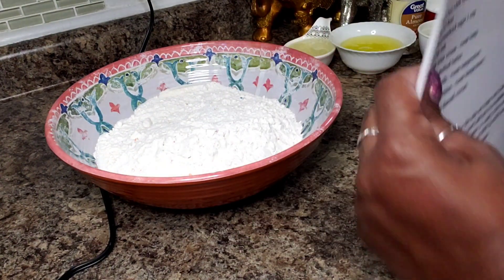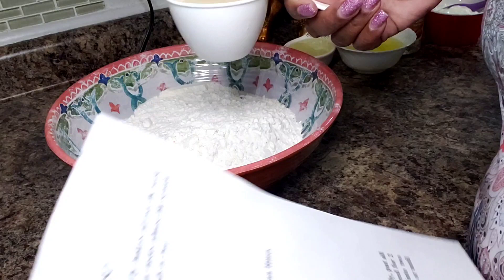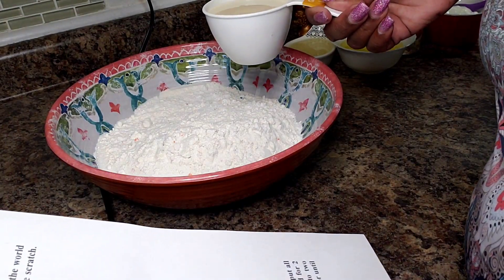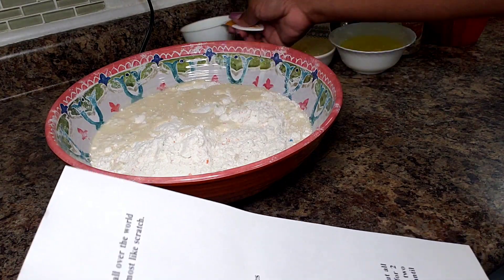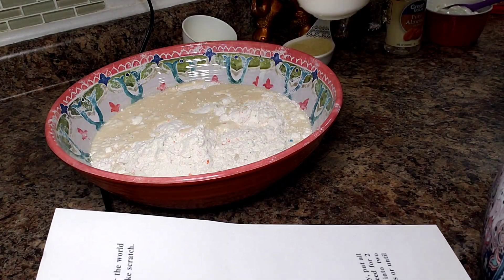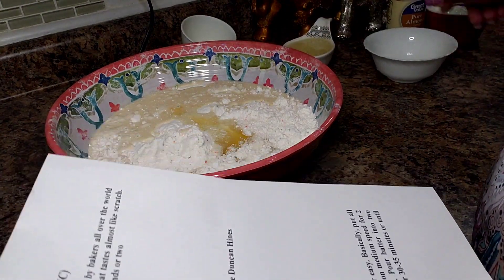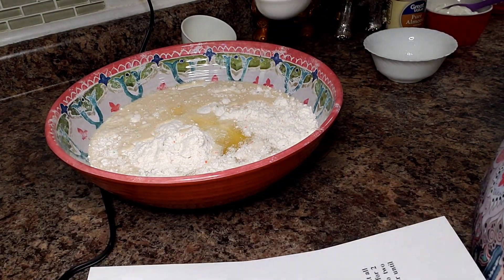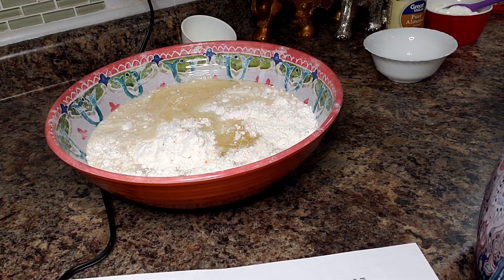It also calls for one cup of milk, and the instructions are to just pour everything in — that's my type of recipe, I love it. One cup of milk, I have four egg whites, and everything needs to be room temperature. I also have half a cup of vegetable oil — you can use any mild tasting oil.